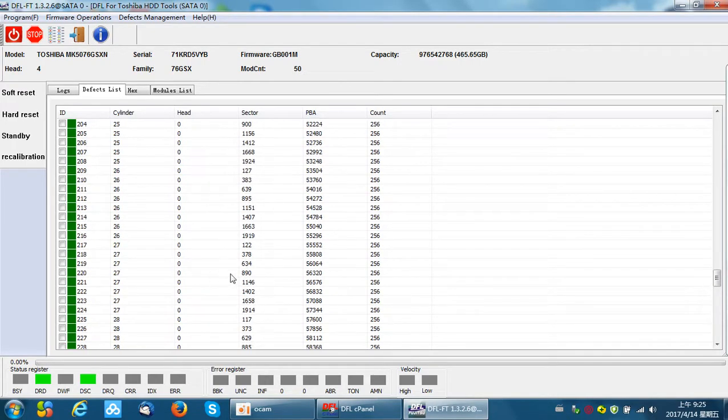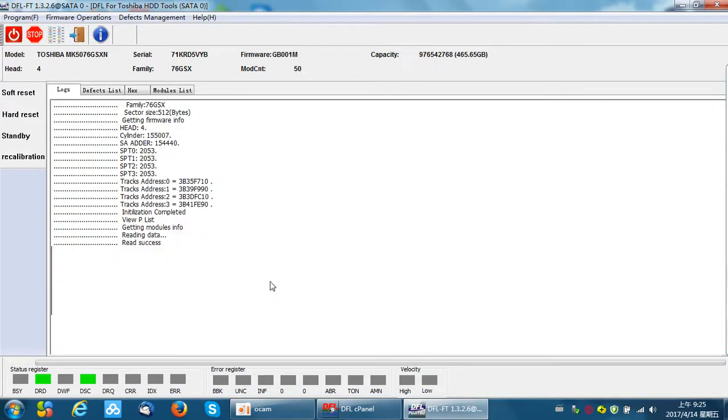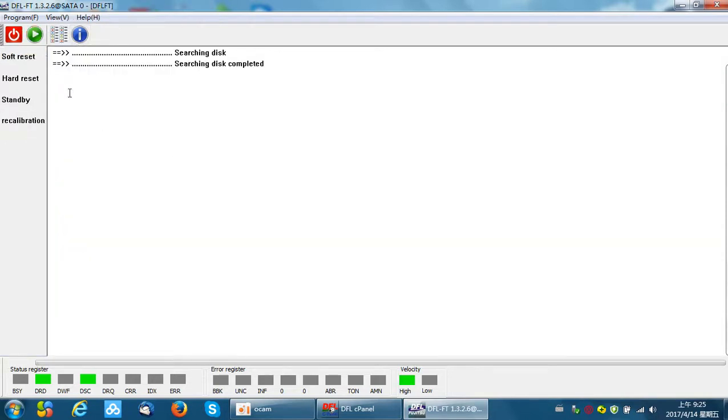At this time, we can right-click within this window and select 'Save plist.' Saving plist means writing the new records to the plist. Write success. Now we can close the window and power off and power on to complete the refurbishment.